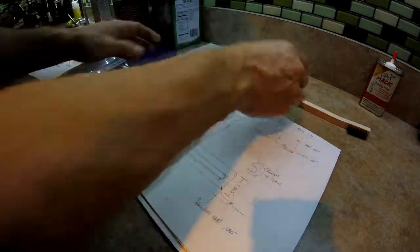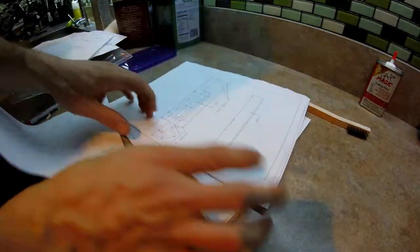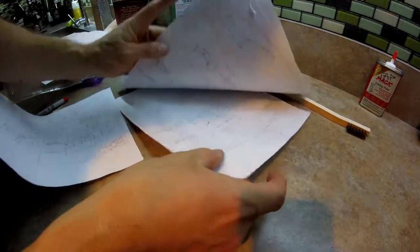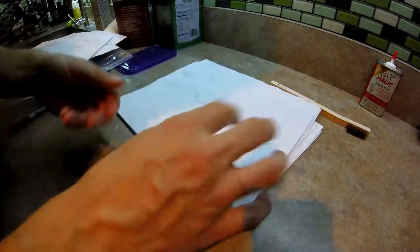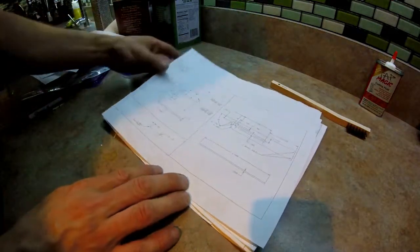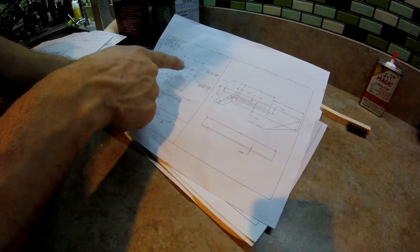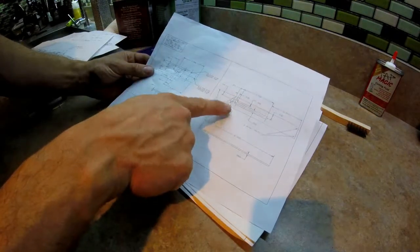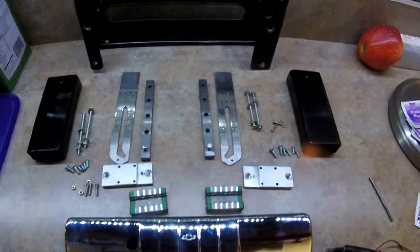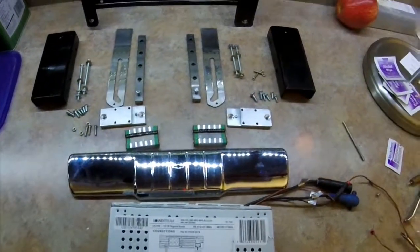I found these linear sliders on eBay, used on 3D printers — thought they'd be a perfect fit in miniature size. All these papers here are the many revisions it took — nine revisions in total. I recruited the help of my engineer friend Jake to come up with this final version, which actually has one more revision. There's a mill step and it's lasered. With that said, after months of waiting for machines and laser work, these are all the final pieces. Let's go to assembly.